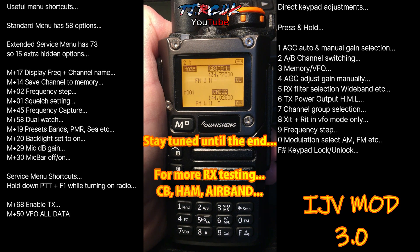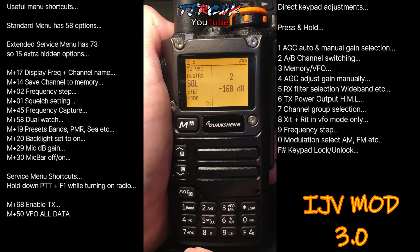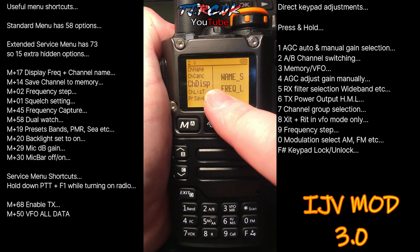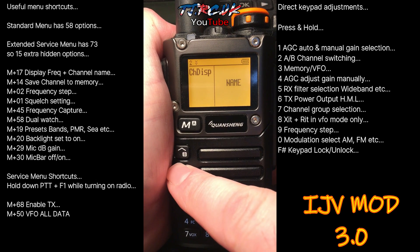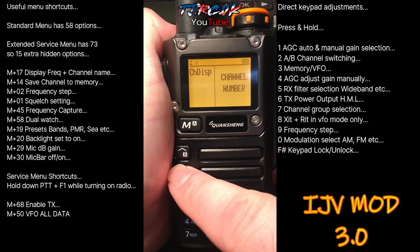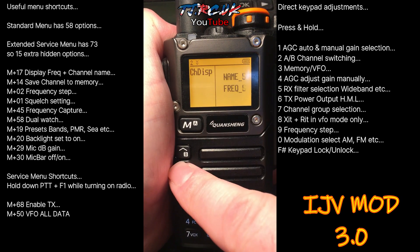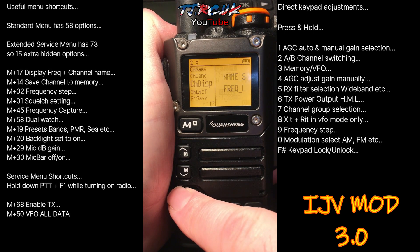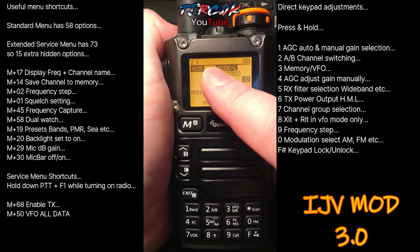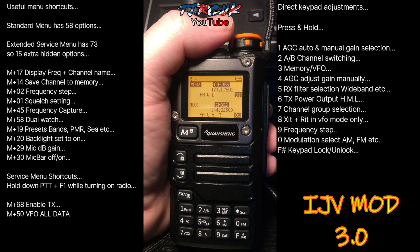Let's go through some useful shortcuts. Menu 17 — if you've got your frequency named, you can make your selection here. Press Menu, then up and down to select from: channel number, show channel frequency only, name large frequency small, name small frequency large. Select and exit out. As you can see, that's one I've named in CHIRP.